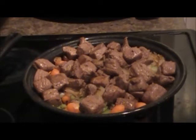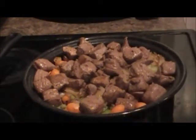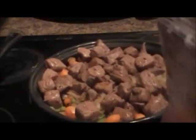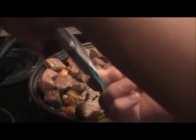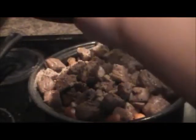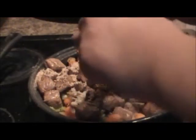Now I'm going to cut open this packet and sprinkle it in everywhere. It smells pretty good. I'm going to add in one and a half cups of water — just simply sprinkle it everywhere and make sure the entire packet is used up.